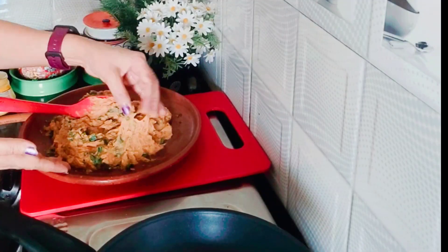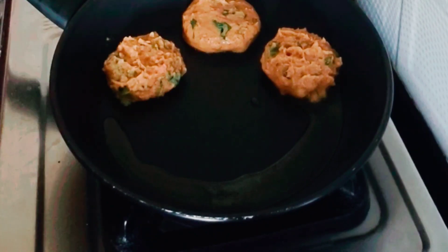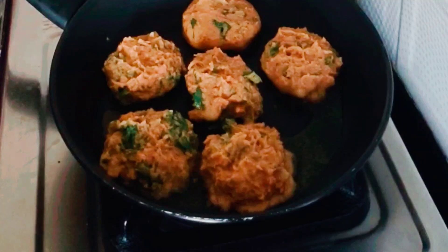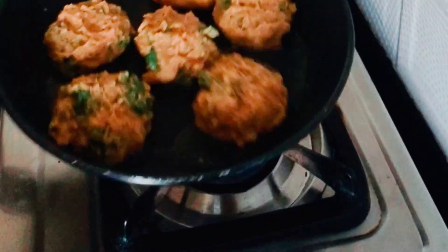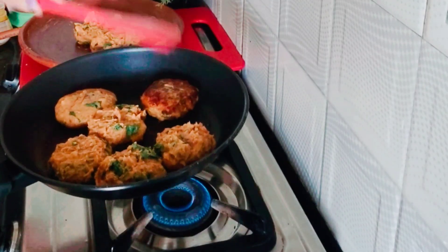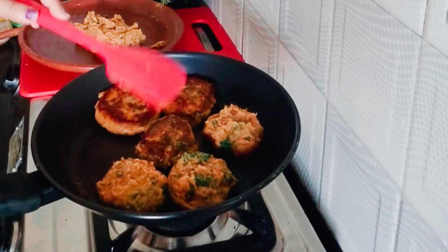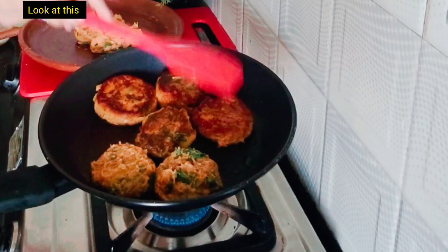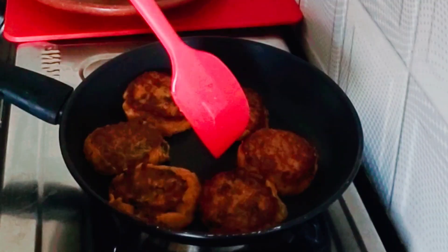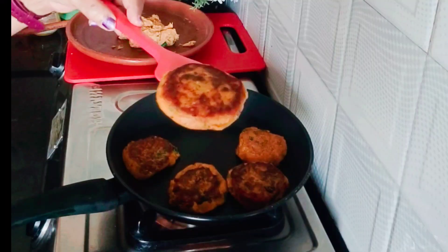Grease your hand with ghee, make kebab balls, shape the kebabs, and place them on the hot non-stick pan. The size depends on you — it's a very soft dough, so fry it gently. Six medium-sized shami kebabs are ready — transfer them to the plate. Party special kebab!